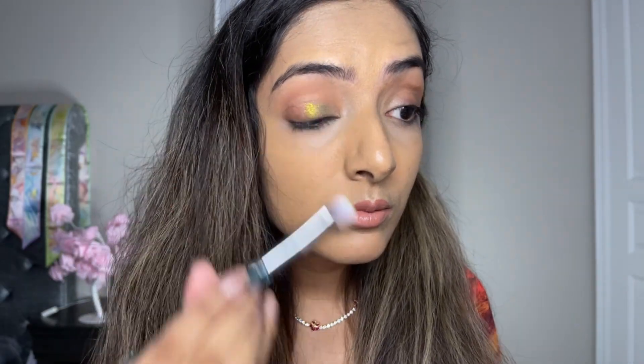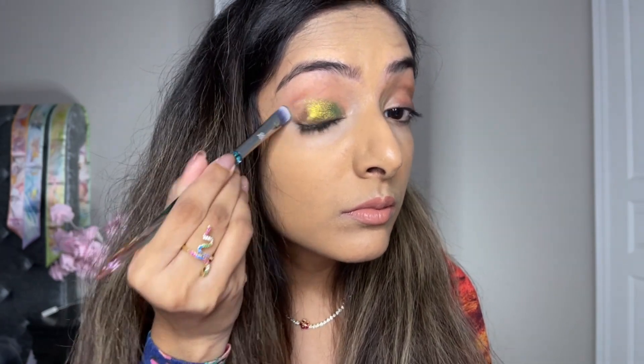First, I'm going to start with the top right corner shade called Cove. I'm going to do a sheer application with a brush, and afterwards I'm going to intensify it with finger application.